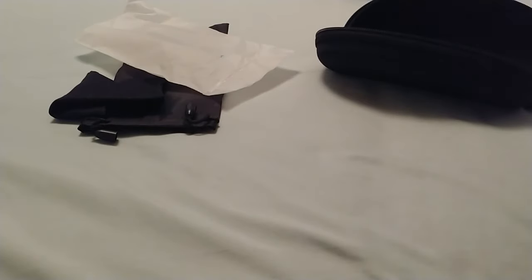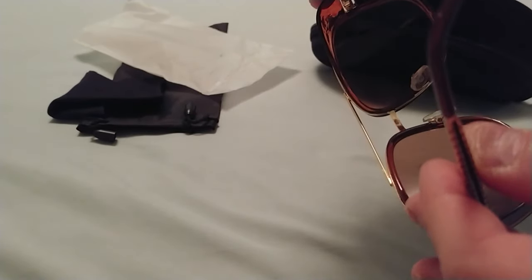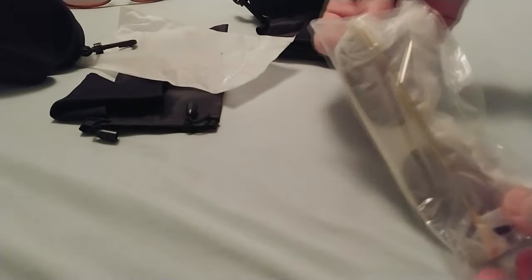Maybe if I straighten it out a bit... And still, if I stretch that a bit, maybe it's a bit more even now. Let's take a look at the other set. Same packaging, same packaging, bag, and cleaning cloth. Hopefully this one isn't crooked too.